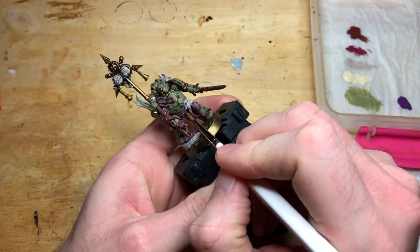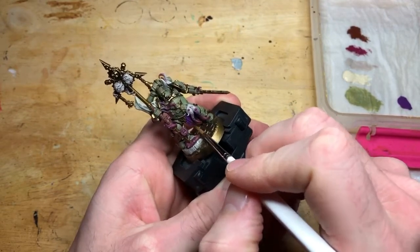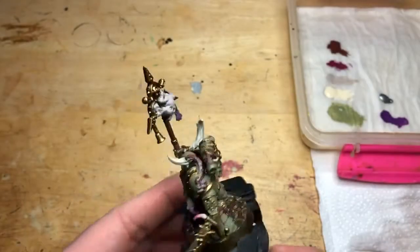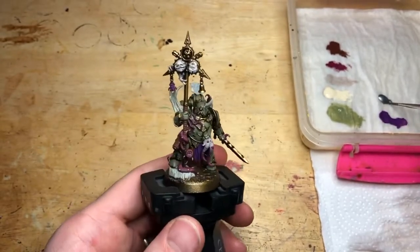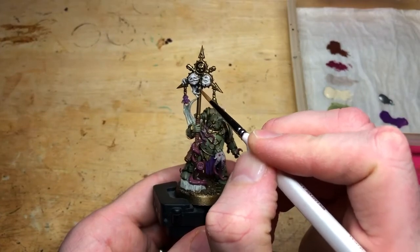I'm choosing to use a purple onto the cloth, just because I like the colour and I think it'll match and merge well with the colours we've already used. You could use any colour you like here. So we've done all the cloth on all the models in that purple colour. Initially when I started the army I was going to use purple on the tentacles too, so you can vary these models quite easily.